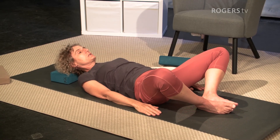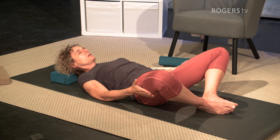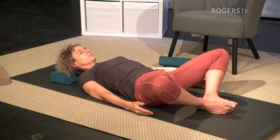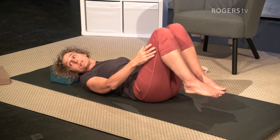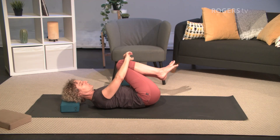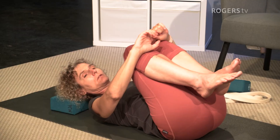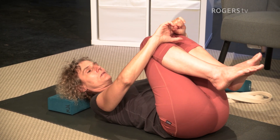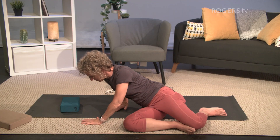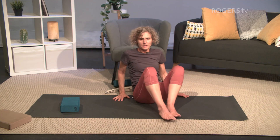Bring your feet together and let your knees open — maybe put something under your head. This is a nice pose you could stay in for a long time if you're comfortable. For some people, supporting the legs with pillows or blocks is good. Then lift the knees and, as you exhale, bring the knees in and rock a little bit from side to side to massage your back. Then roll all the way over onto your side and use your hands to slowly lift yourself up and come to a sitting position.